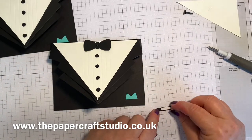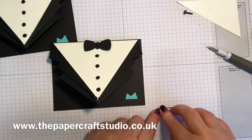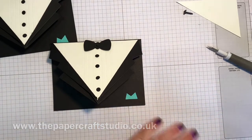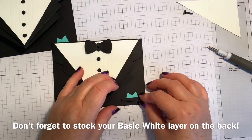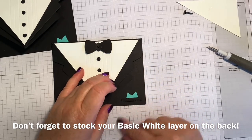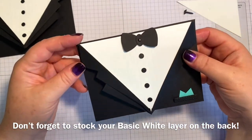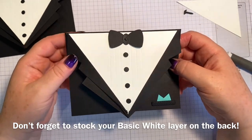I love, love, love doing fancy fold cards, and I keep saying this but hopefully towards the end of this month I'll be doing a fancy fold class with lots of different cards that you can do - you'll get all the goodies you need included at a really good price for the class. So there we go - I hope you've enjoyed making that. This is my arrowfold tuxedo card. Take care, see you soon, bye!